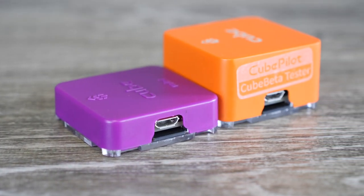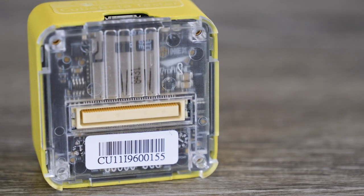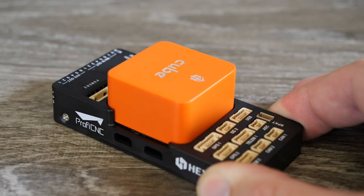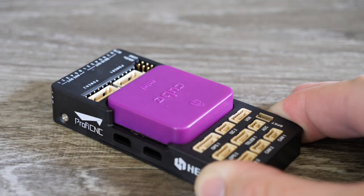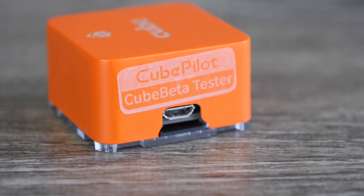One big advantage to the Cube autopilot is that they are all compatible with the same connector. That means you're able to use them on any carrier board that is Cube compatible — so whether it's the Orange or the Yellow, you can simply plug it into any available carrier board and have all the usual connectivity. It means if you buy one now, you can still upgrade in the future without having to change your main baseboard. They still have a micro SD card and micro USB port on the side for connecting to Mission Planner.